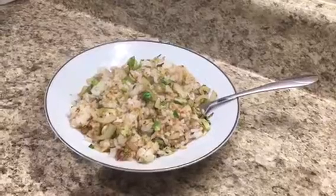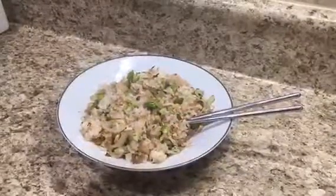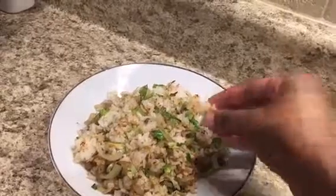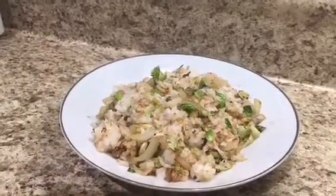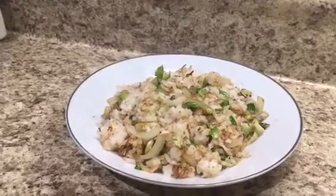You can eat this with a fork, with chopsticks, or you can just use your hands. Just always remember, the key to clean eating is clean hands. I hope you enjoyed this video and stay tuned for more.